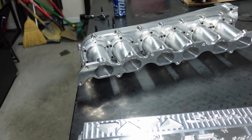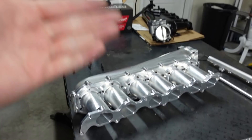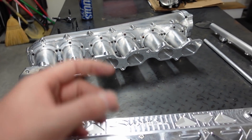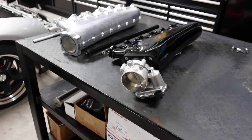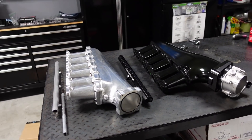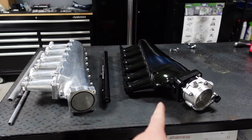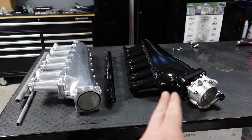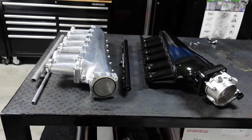That billet intake manifold is crazy. What we're going to do is get these two side by side and I'm going to start measuring — seeing the difference in widths, lengths, and trying to see what the offset is to see how it's going to fit without physically having the engine. Let's go over some of the differences because I know this is going to be asked. The biggest one: cost. $1,300 versus $550, and this one has velocity stacks. So there's the biggest one — that answers that.